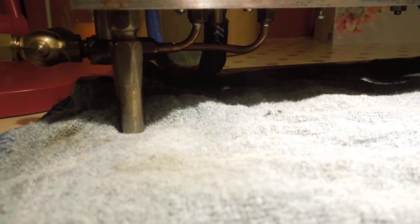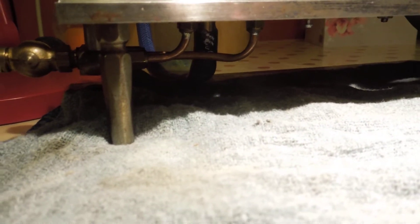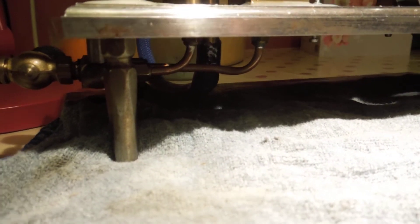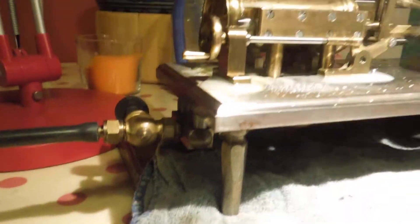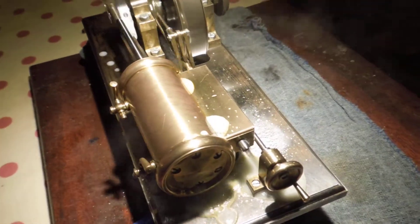There's the inlets and exhaust arrangement — big fat exhaust. I had to put a garden hose on it. Two inlet valves on the other side. Two drain cocks on the cylinder — there they are.